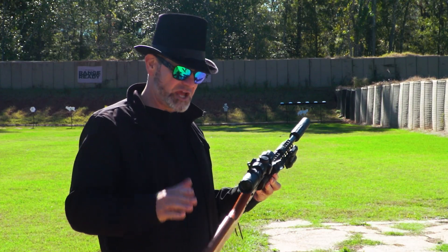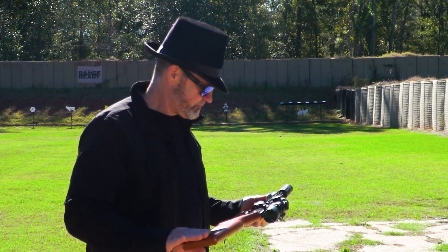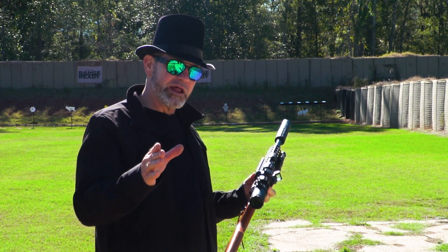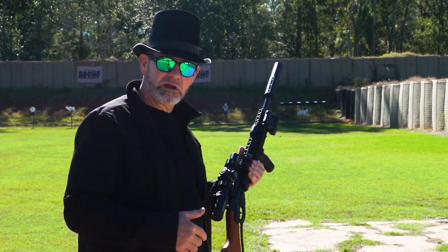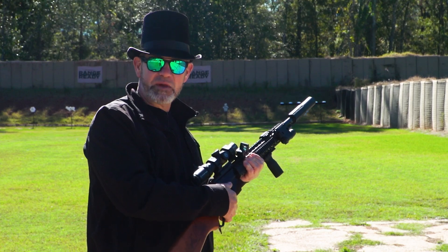Now it doesn't have the compass in the stock — pretty sure they don't do that anymore. We've got Black Bart down range there. Let's take a few shots and see how this baby performs.